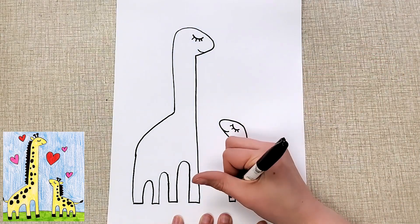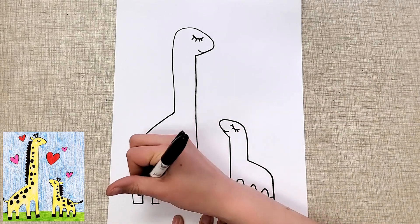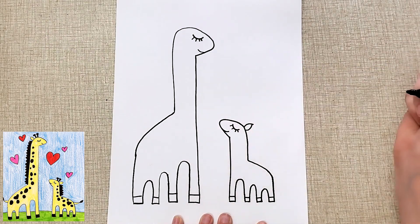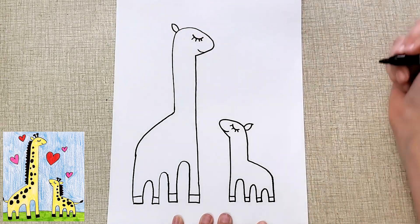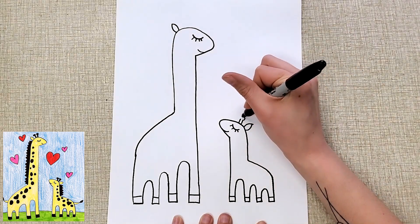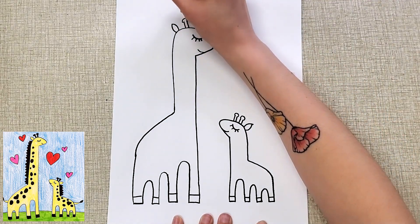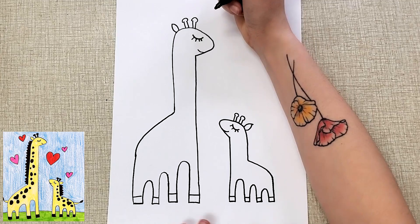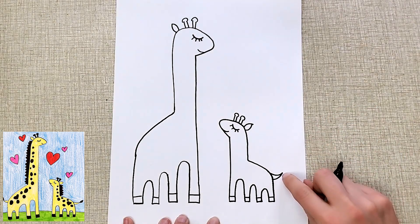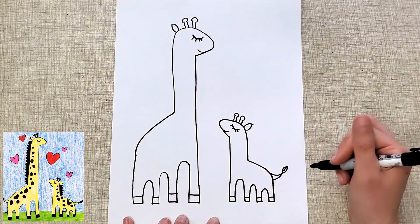Then I'm going to do little lines at the bottom for the hooves of the giraffe. And then I'm going to add two curved lines for an ear. They also have these things that almost look like antennas but they're actually horns — you do two straight lines and then a little circle. For the tail, I do two curved lines that meet at the end, and then two curved lines for the little puffy hairy part of the tail.